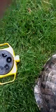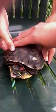As you can see, they're very feisty creatures. He's trying to bite at me — see how he's trying to bite at me? Very feisty creatures.